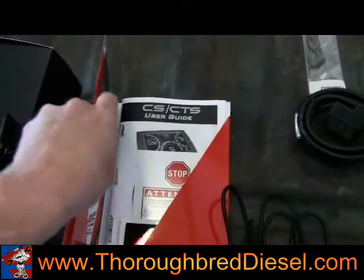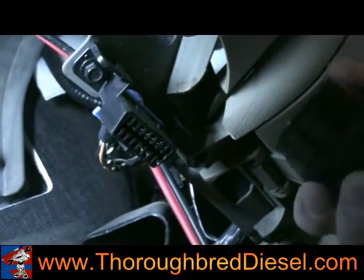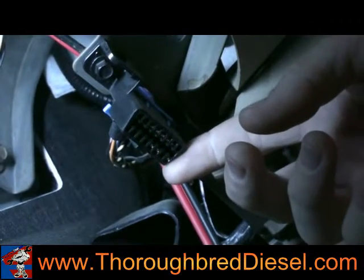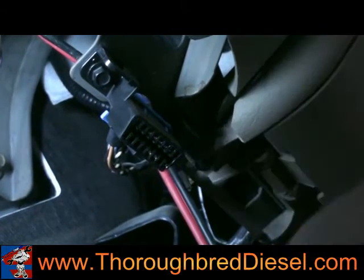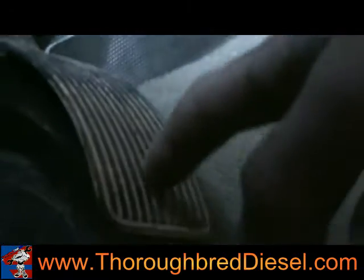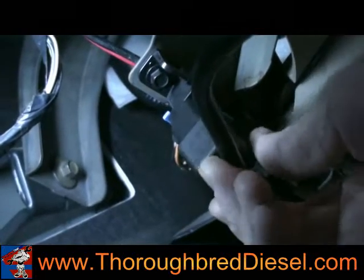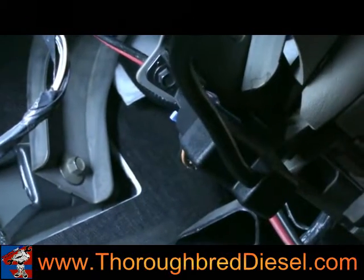Next we'll be installing the tuner on the 2006 6-liter Ford. We're going to be installing the OBD2 port cable right underneath the steering wheel. On the 6-liter, your OBD2 port is directly above the gas pedal. We're going to plug it in — this is the Edge Evolution CTS plug — and we've got it plugged in. Now we're going to run the cord to our tuner.